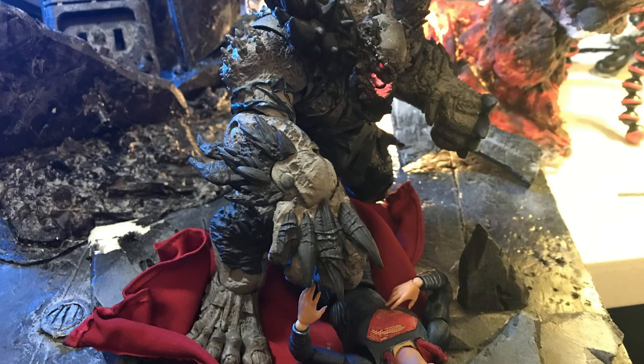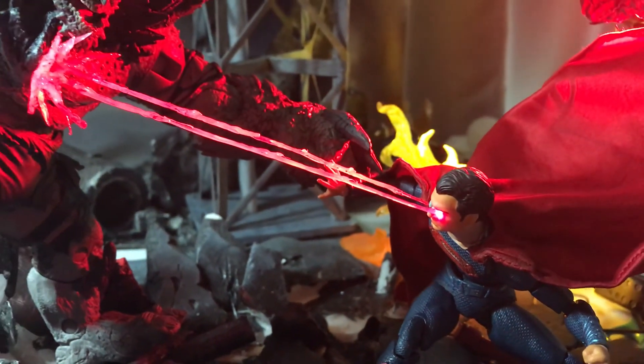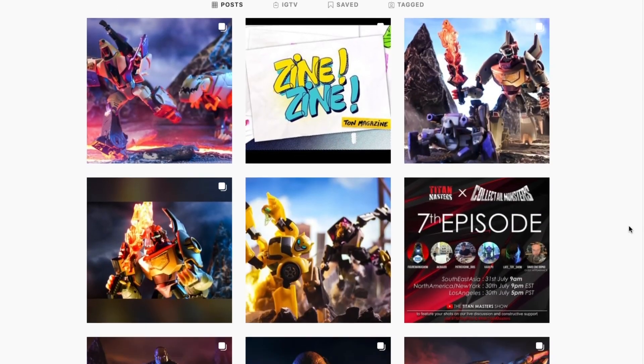That's it for this McFarlane Doomsday series. The next couple of episodes will also feature some more McFarlane DC villains. See you then! Check out my Instagram for more toy photos. See you next time!